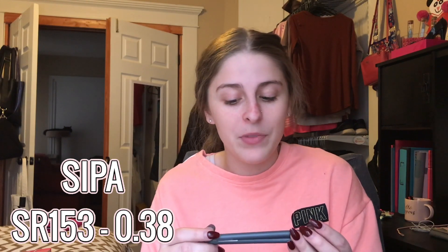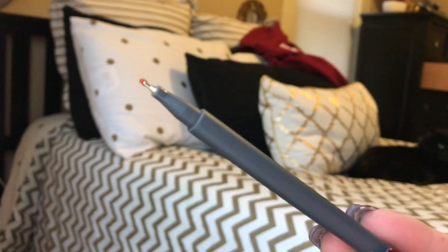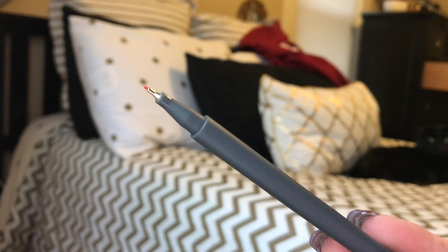The last writing utensil I want to show y'all is my fineliners. When I ordered my Scribbles That Matter off Amazon, fineliners were recommended and I figured I should get some. I know a lot of people use them but I wasn't trying to spend a lot of money as a beginner. So I bought these — they're Sippa, in 0.38 millimeter — and they were only about $5.99 off Amazon, coming in a pack of 10 or 12.